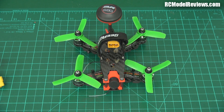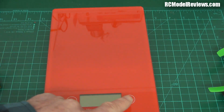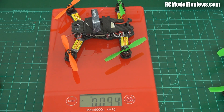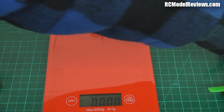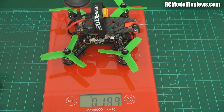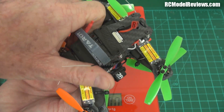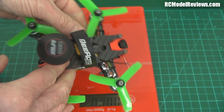I could not believe the difference in weight between these two 130-size mini quads. On the scales, the Taro without a battery — ready to fly with the FPV antenna and all RC gear, just needing a battery — is 92 grams. The B-Rotor, again just needing a battery to fly, comes in at 193 grams. That's 100 grams heavier — more than twice the weight. And considering these are both 130-size quads with the same motor spacing, that's remarkable.